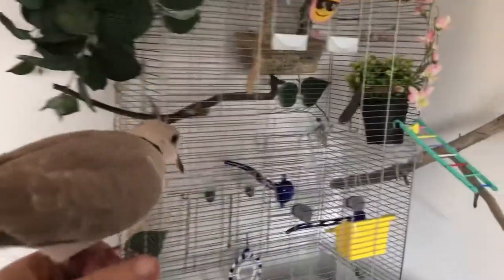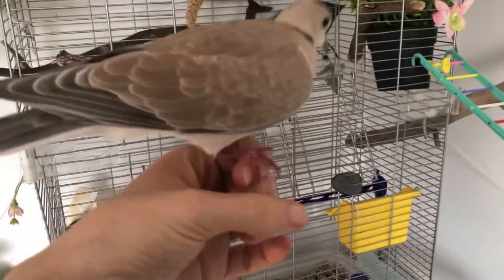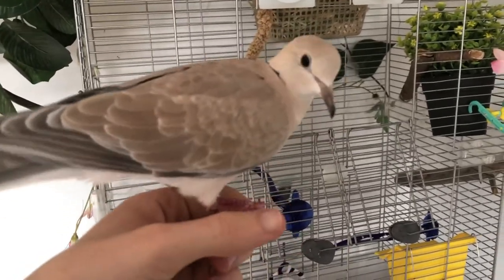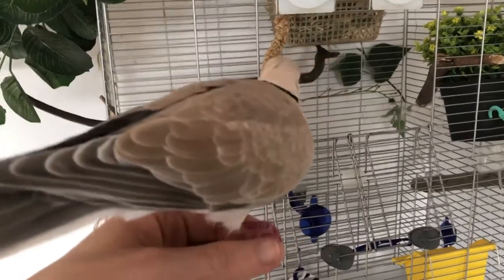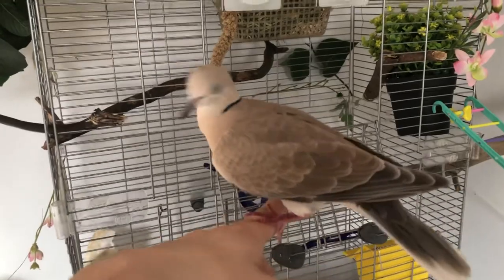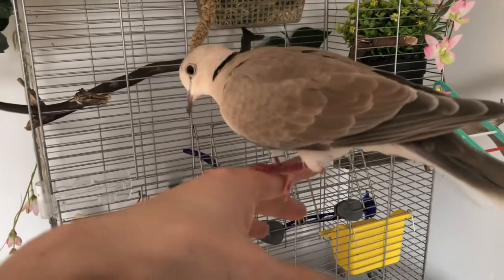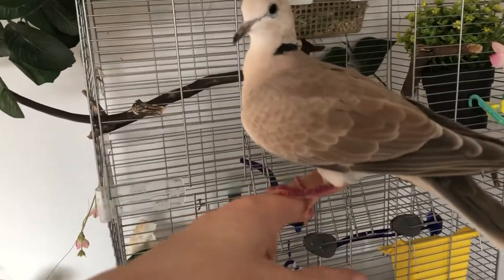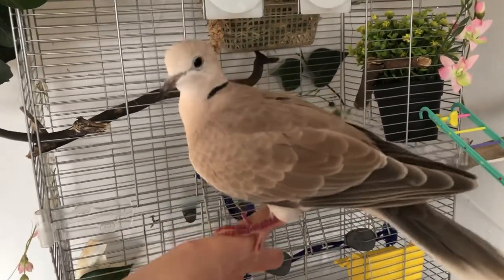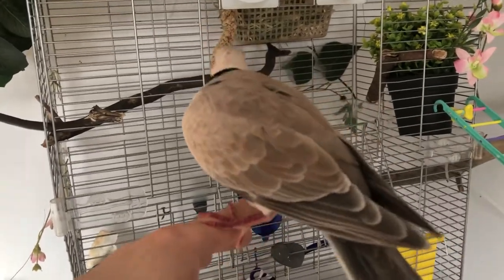Usually when we're at home, the only reason he enters his cage is to get water or food. But sometimes he'll go into the cage by himself even though he's free, which means he actually likes the cage — it's a place where he feels a lot of comfort and security.